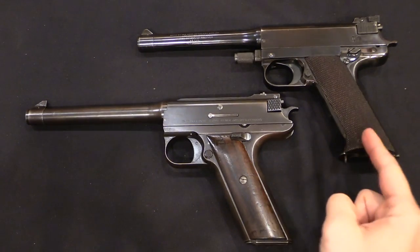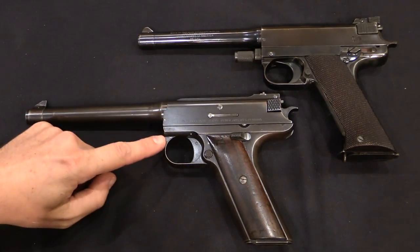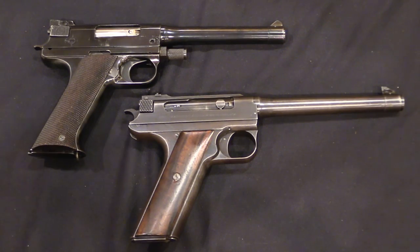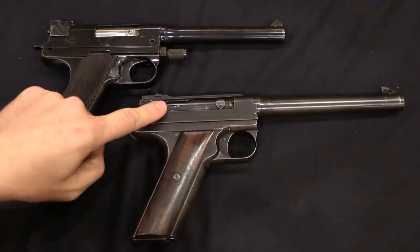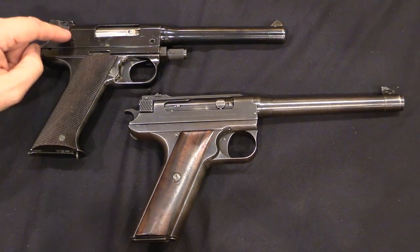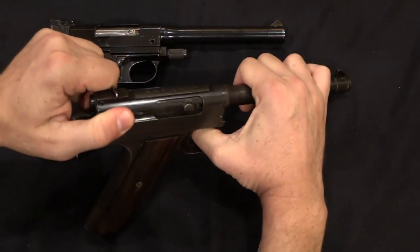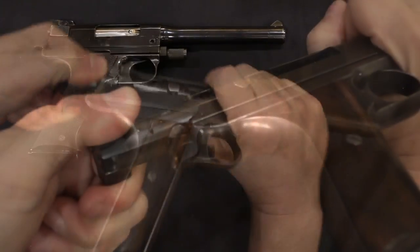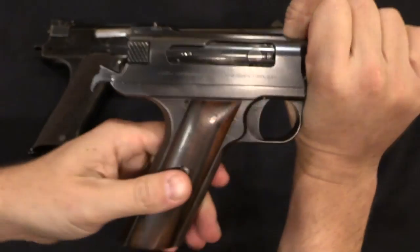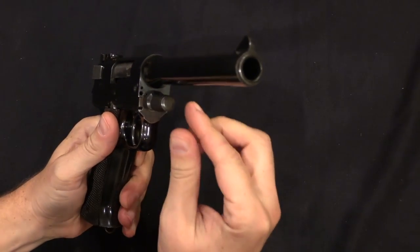If we compare the High Standard to the Grant Hammond, you can see the obvious resemblance, but there are changes. The takedown mechanism has changed, the safety has changed a little bit, and most significantly the locking mechanism has changed substantially. In the original Grant Hammond there's actually a vertically travelling plunger that locks the bolt in place. On the High Standard this has been replaced by a pivoting wedge. You can see that round plug just over the hammer — that's the plunger that locks the bolt in place when the gun's locked up. On the High Standard, I will just take it apart and show you what's going on inside.